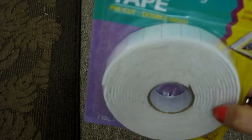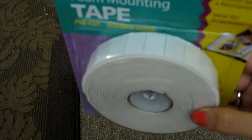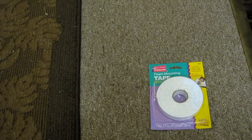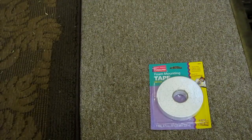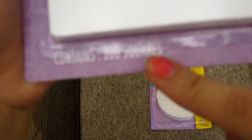At the 99 cent store, I went to buy phone mounting tape. This was like a dollar. I saw a lady on YouTube who said she found it at the dollar store — I think Dollar Tree — but Dollar Tree is too far for me so I didn't go there. Instead I went to the 99 cent store and I actually found them there. So here's this one, and this one has 200 squares for a dollar.